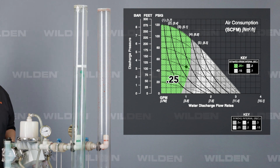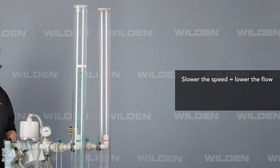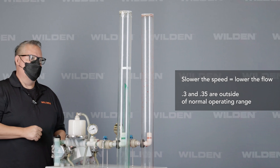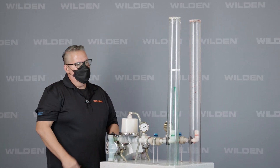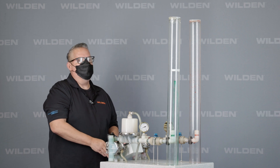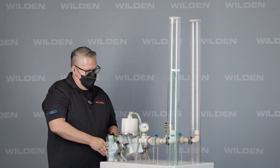As we begin to slow this down, we're actually going to start losing flow. There's 0.3, 0.35, and you can see we're losing flow again. So your optimized point is going to be 0.25. What we've done in our flow curves is we've already done the calculations and plotted them out for you, so you know what you can expect with the solenoid-operated pump.